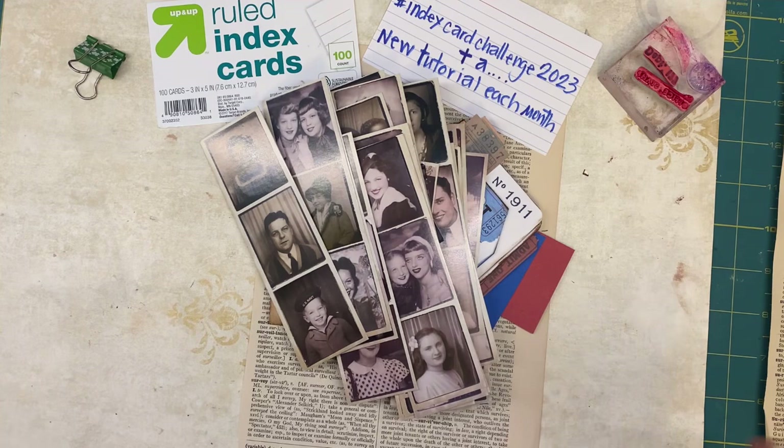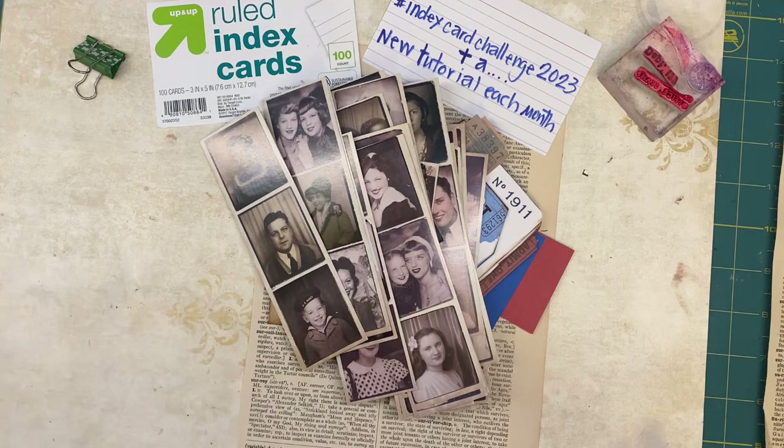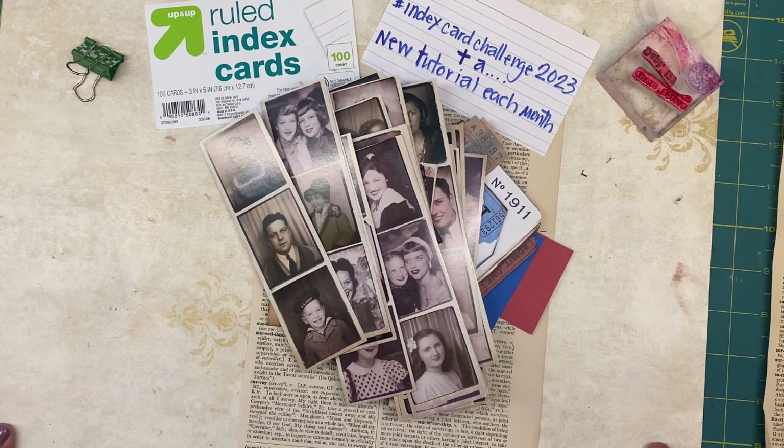Perhaps you'll want to jump in and participate. I am calling it the Index Card Challenge 2023. Before I explain more, if you're new to the channel, welcome — I am so happy you're here. I enjoy doing junk journaling, DIY projects, thrifting for vintage treasures, and all kinds of fun shenanigans with my husband and my family.